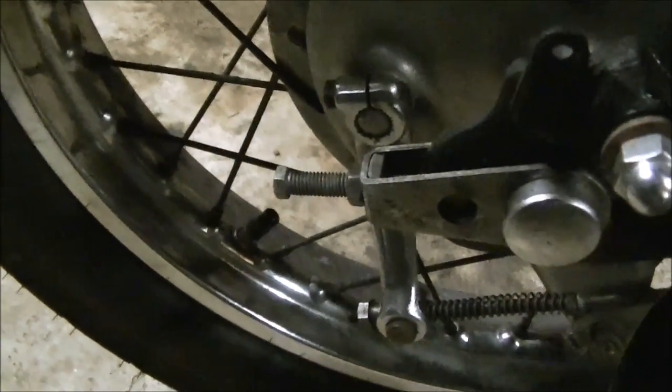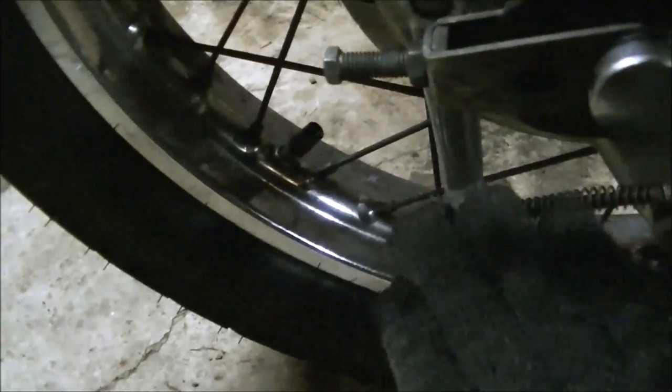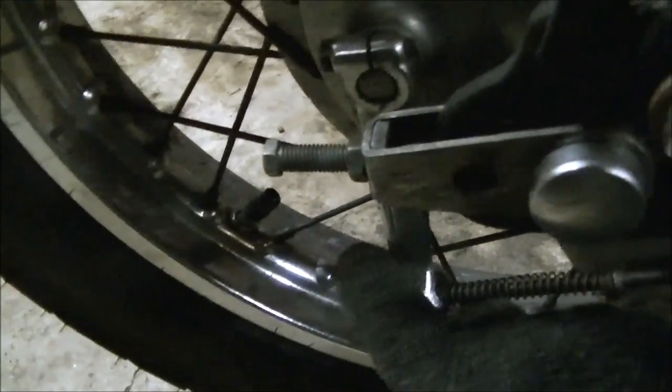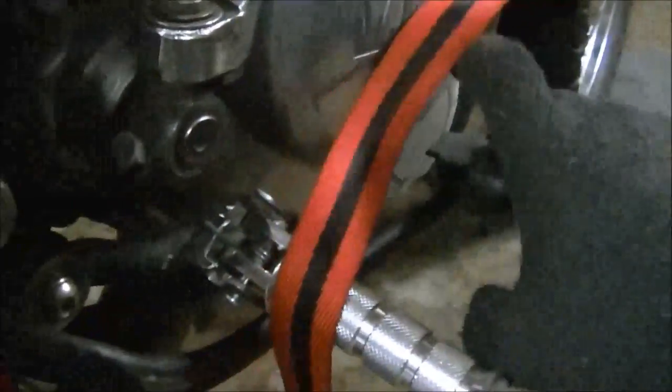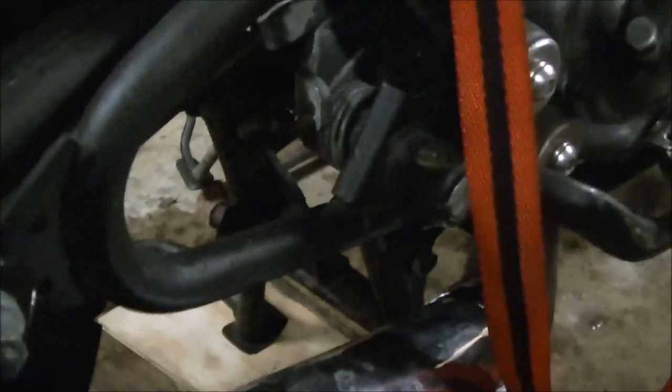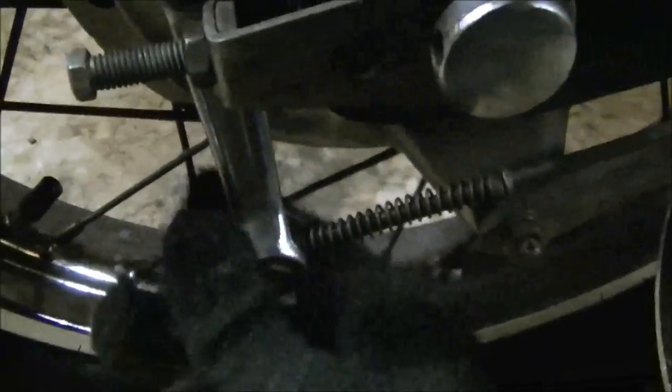Adjusting the rear drum brake is a pretty simple process. Basically, you have this lever here and the brake lever up front. When this is depressed down, this whole linkage here — which you can see there, moving behind there — goes all the way down here and it pulls on this lever.